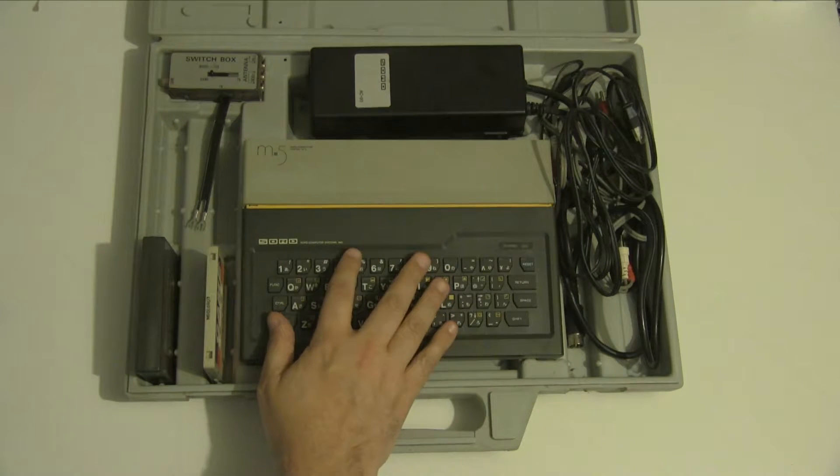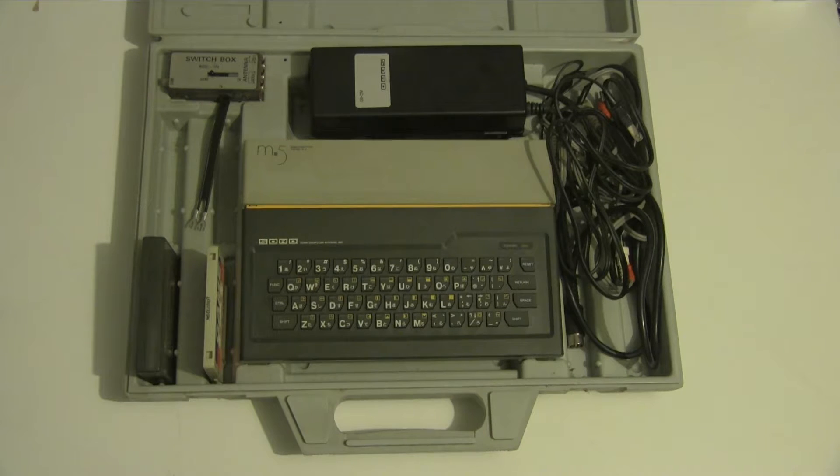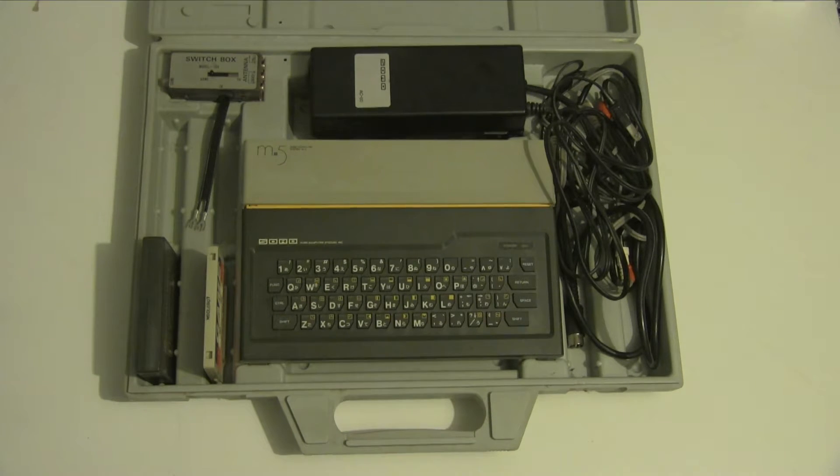It did have RF output but it also has composite output as well. This was launched in 1982 in Japan by the Sword Computer Corporation, but it was also sold in the UK by a company called CGL — Computer Game Limited — and it was named the CGL M5. This version was also sold natively in Czechoslovakia and was pretty popular because it was basically one of the first affordable, properly released machines rather than just expensive imports.